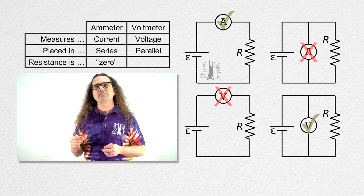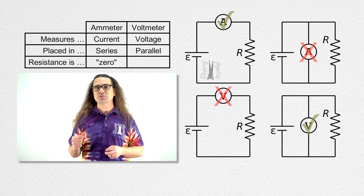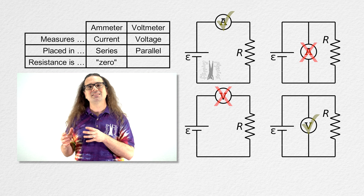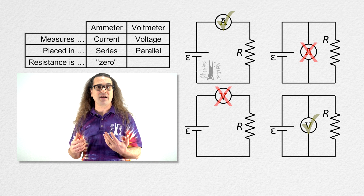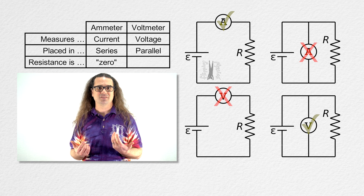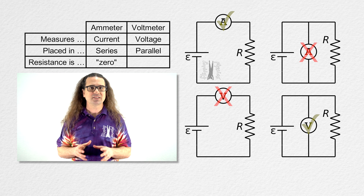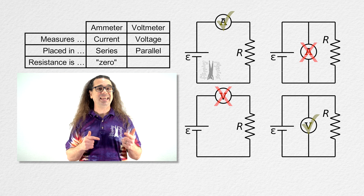Correct. Also notice that the resistance of a voltmeter needs to be very, very large. In this example circuit, if the resistance of the voltmeter is not very, very large, the voltmeter will provide a parallel path and decrease the equivalent resistance of the circuit, and that will increase the current delivered by the battery, which changes the way this electric circuit behaves. The tools you use to take measurements should not change the circuit you are attempting to measure. So unless otherwise indicated, voltmeters in this class are considered to have infinite resistance.